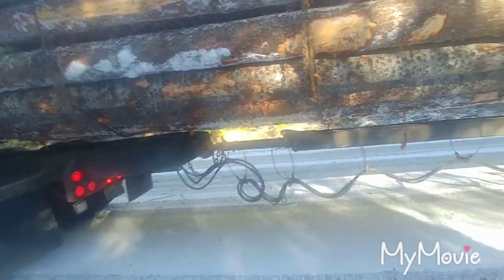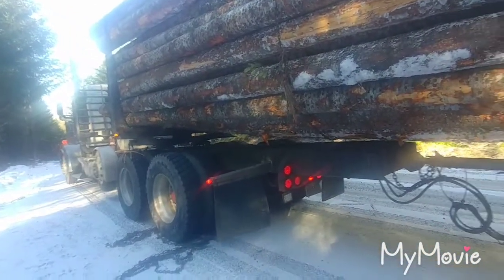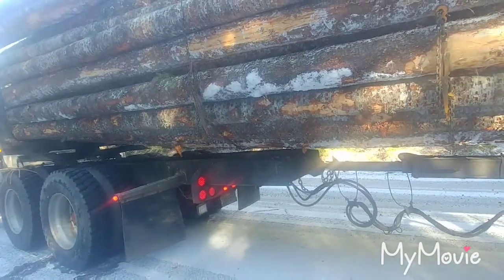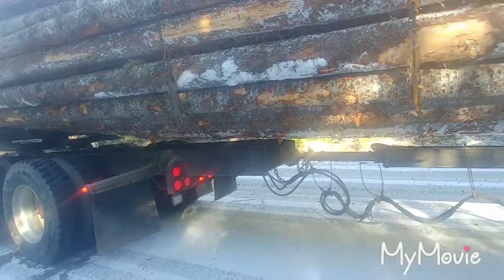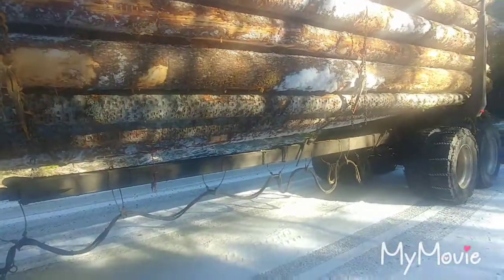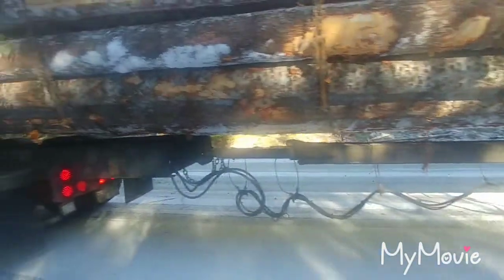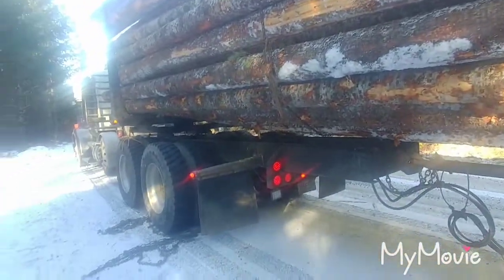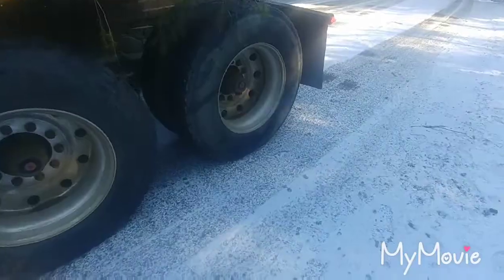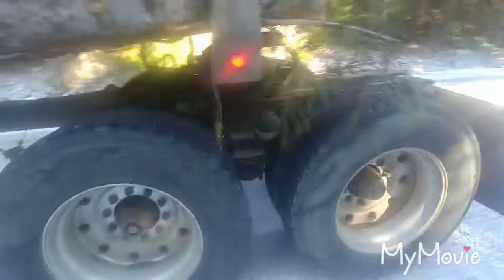You can put the trailer on the truck, which makes it easier for backing in and turning around at landings in the dark or in small areas. That's the whole reason for the reach — pretty much just to steer the trailer. Anyways, have a good one guys, stay safe out there.